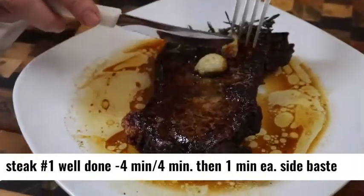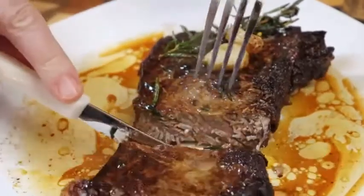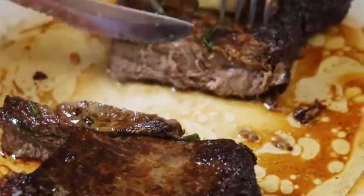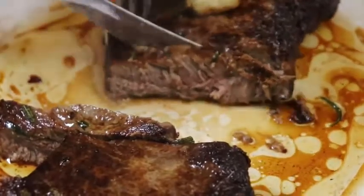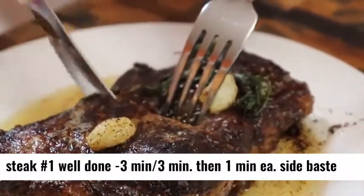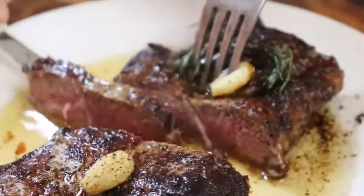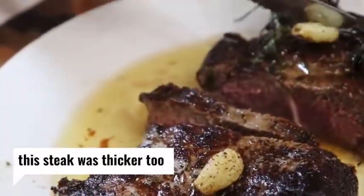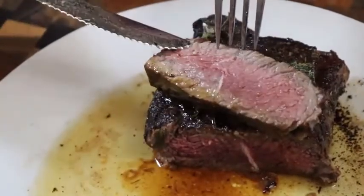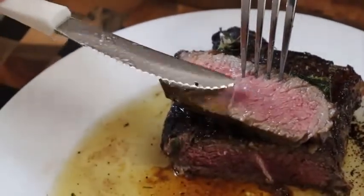All right, let's slice into this steak and see how it looks, y'all. It has sat here for about five minutes. It's very tender and it's well done. We're going to slice into this bigger one and see how we did with the time on this one. There it is — it's even all the way around. That is a nice, nice medium, just almost a touch of medium right here.